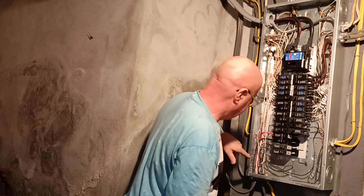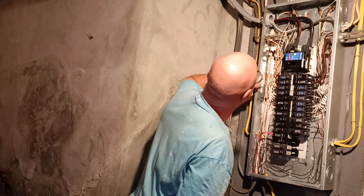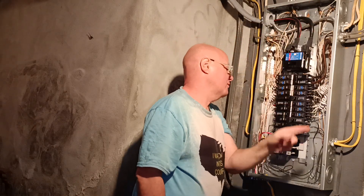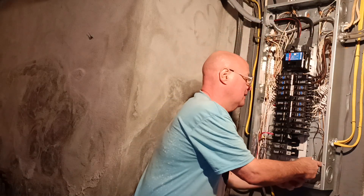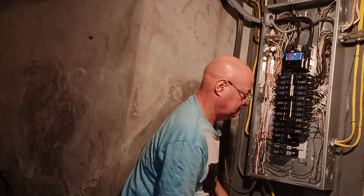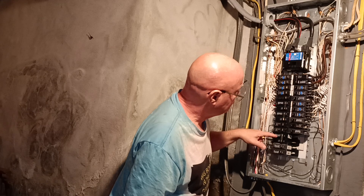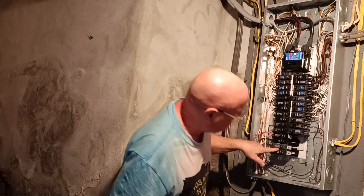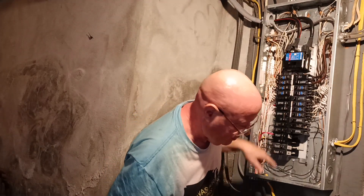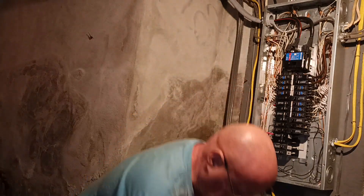We'll turn it on. Now we're going to make sure our cover screws are not going to hit any of the wires when I put this cover back on. So we've got to open up one on this side and all the ones on the other side there.